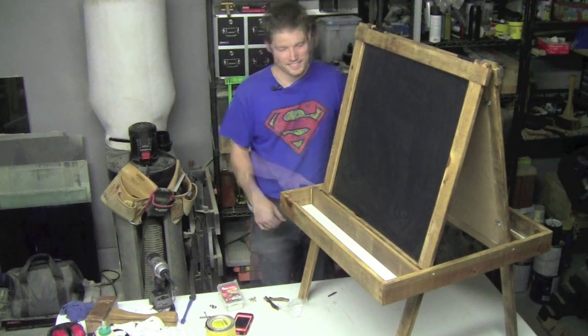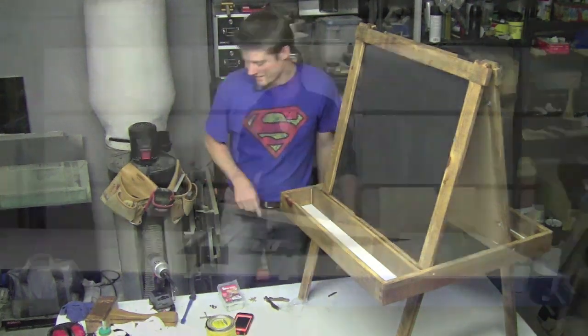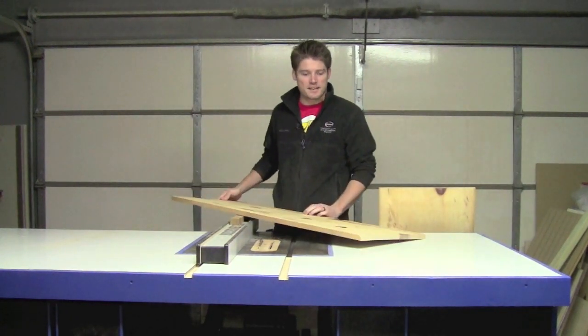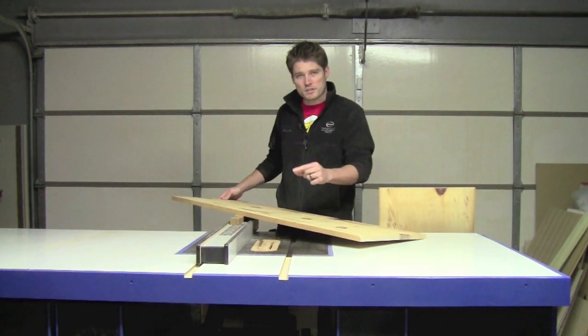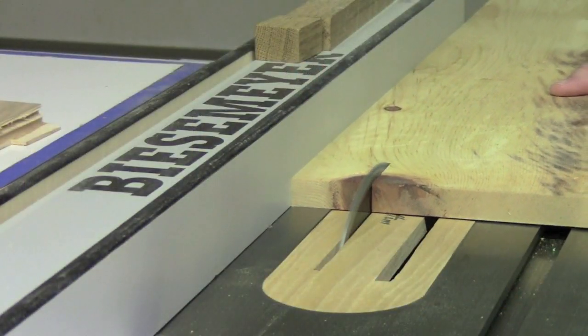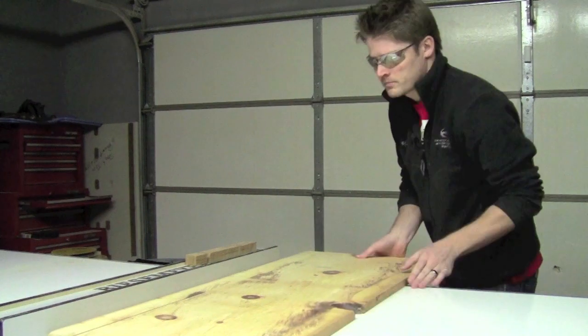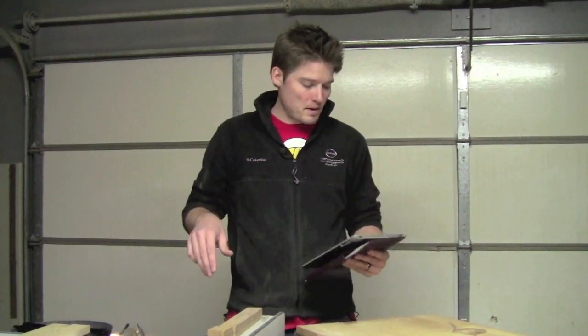I've got a couple screws that lock it in place. Let's go ahead and start the project. First we're going to run this slab of pine through to make two-inch legs - we need to make four of them. They need to be two inches wide and 44 inches long. Now we've got to cut the rails that are going to go on the top and bottom. According to the Wood Whisperer's measurements, they're 28 and a quarter inches long, but mine are going to be a little different because of the way I'm constructing it, so I'm leaving them oversized. They're still going to be two inches wide.